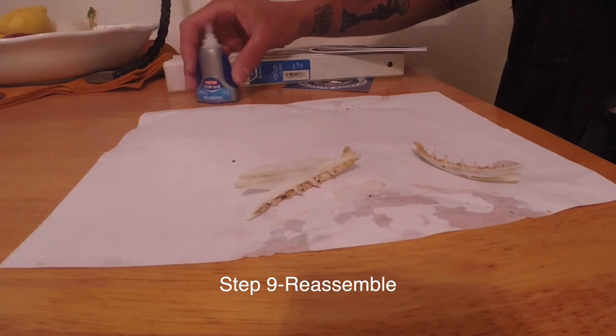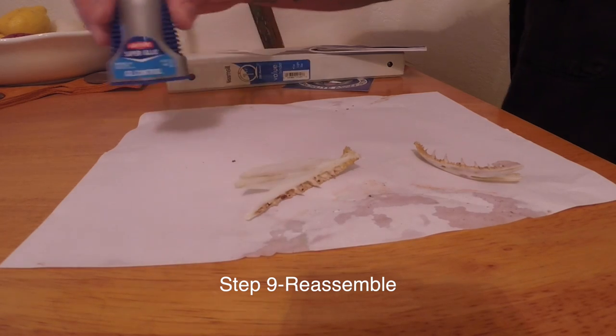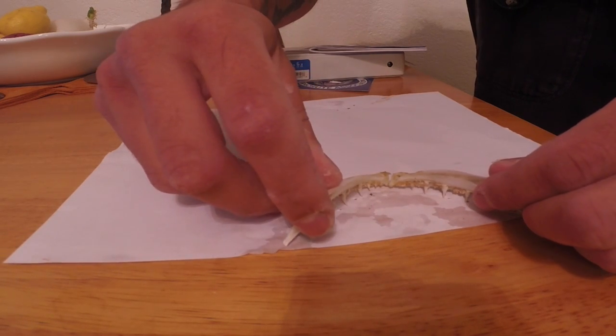I have a dehydrator so I'm going to use that. Get some super glue — any should work, it's what I'm using. Then line them up on your print sheet if you so desire to have them match up, and glue them together in that position.